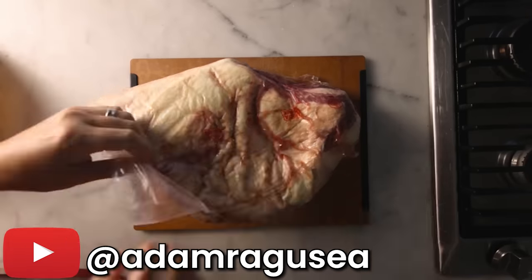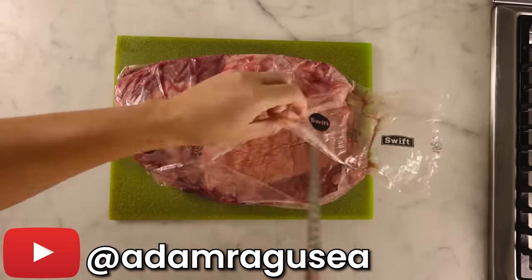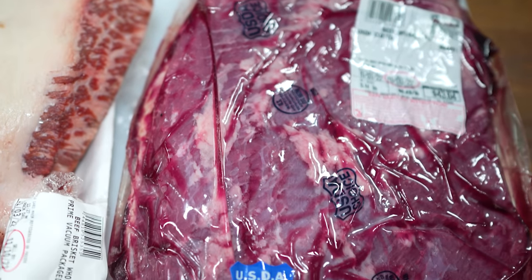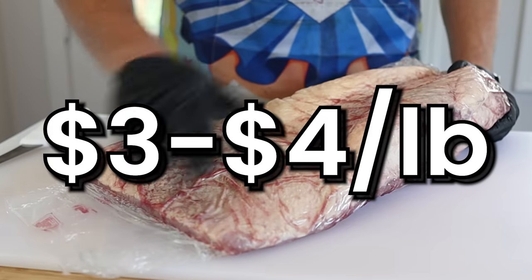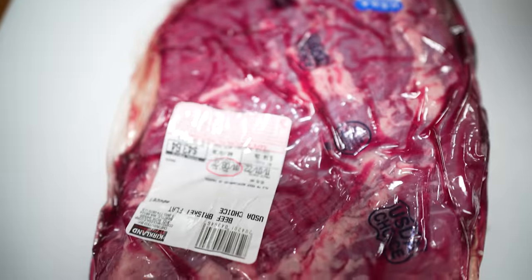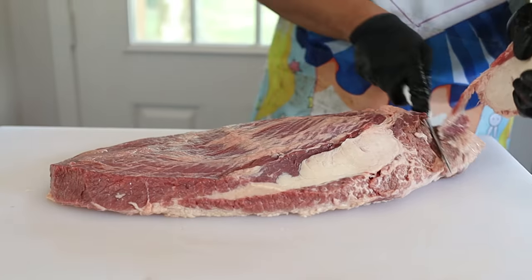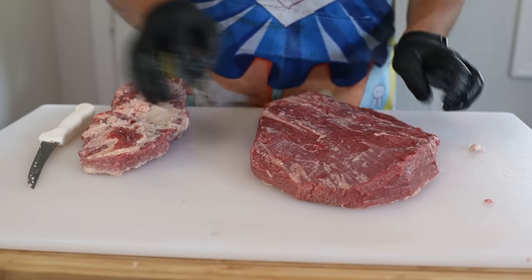Adam started his recipe with a brisket separated by its two muscles, the point and the flat. For beginners, this is a fantastic idea because you don't have to trim the brisket as much. So to stay true to Adam's recipe, I did the exact same thing. But this option is incredibly expensive. Normally you can get a whole brisket with both parts of the muscle attached for about $3 to $4 a pound for prime grade. However, buying the brisket in two parts costs me $5 a pound for the point and $8.50 a pound for the flat. Absolute madness. So for the home cooks out there, it's a little more work, but it'll be much cheaper to buy a full packer brisket and then separate it yourself. I'll have a video linked in the description showing you exactly how to do it.